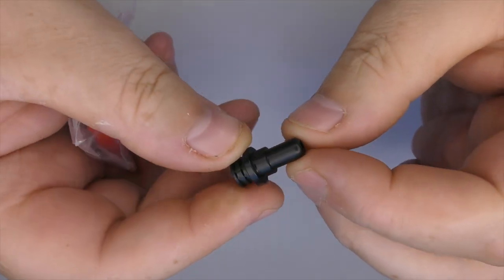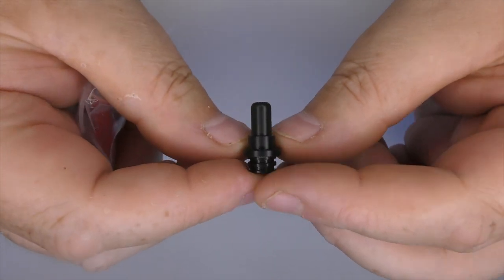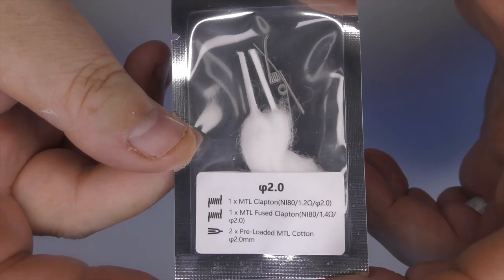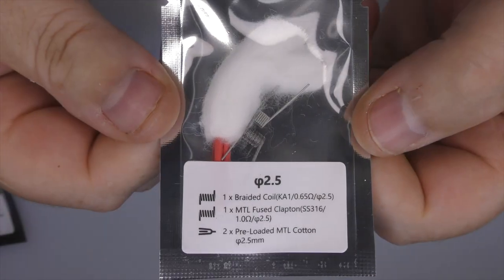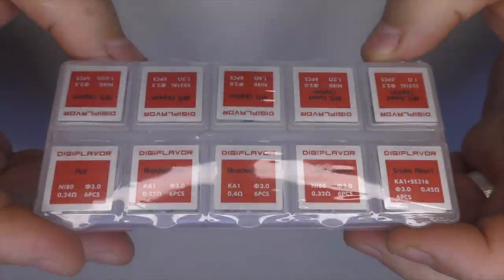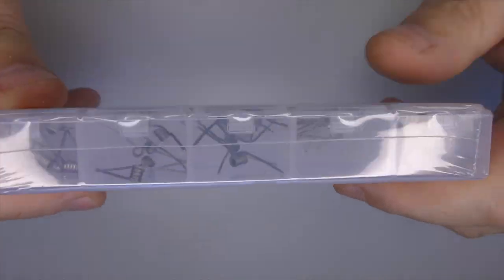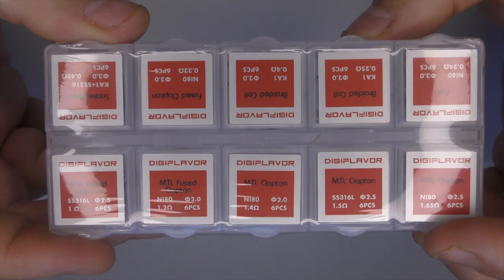You'll also get another drip tip, because the one that comes on it out of the box is massive - we'll talk about the drip tips in a bit. You get some coils for a mouth to lung setup: two coils and two pieces of cotton, plus another couple of coils, so that's a fair bit to get you started. It looks like Digiflavor are doing their own coils as well now, with quite a selection.